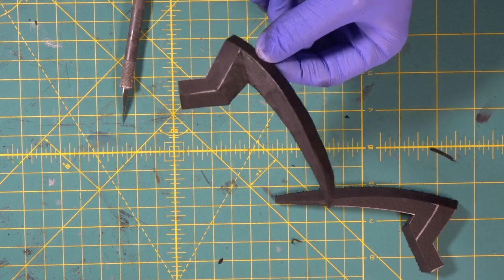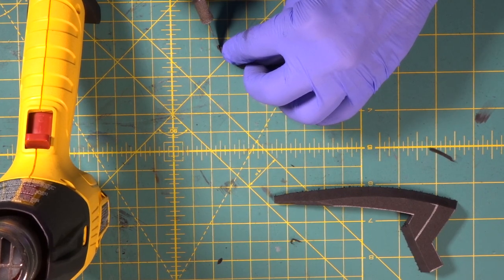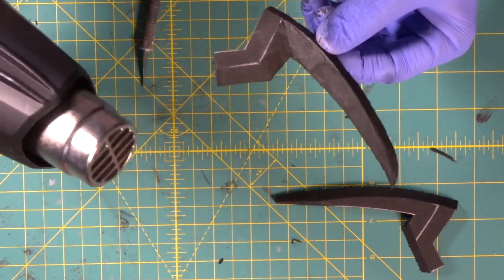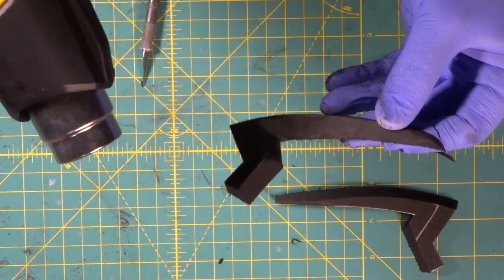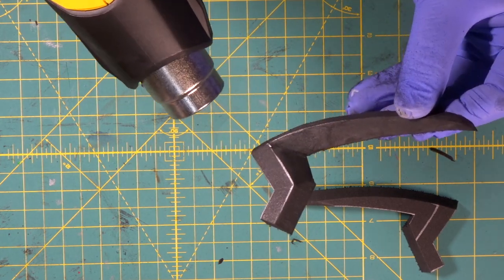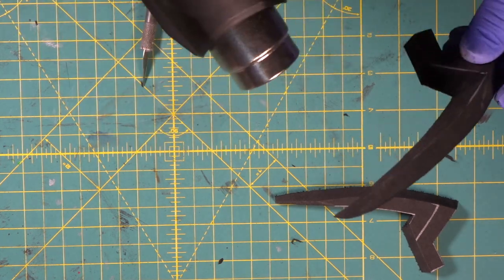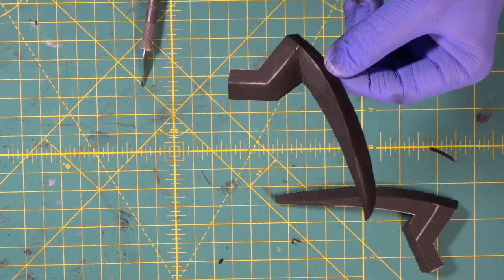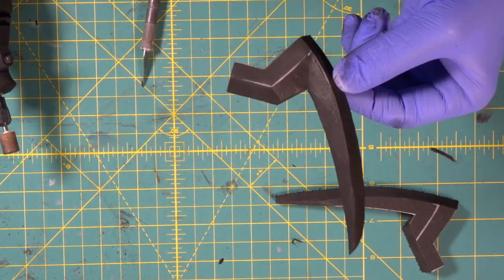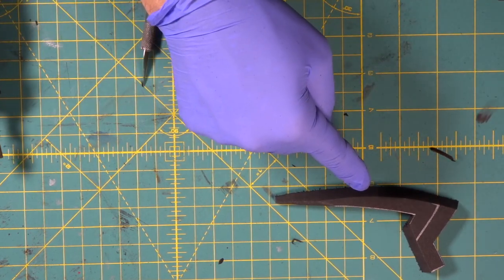Look at that — sweet. Let's trim just a little bit of that tip off right there. That is crazy. We just went in and started carving out the corner, and bam, we nailed it. Wow, was that cool. Now we're going to do the same thing on that one. Now we've got some little nicks on this thing.